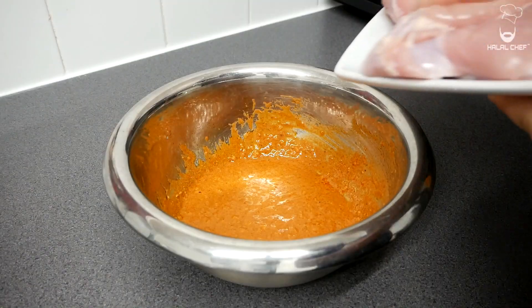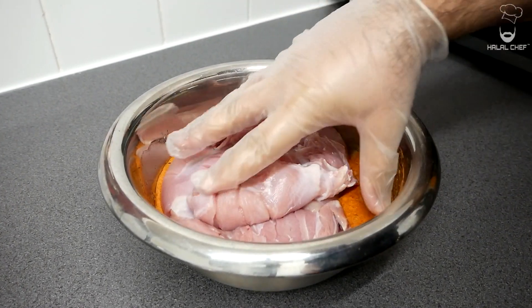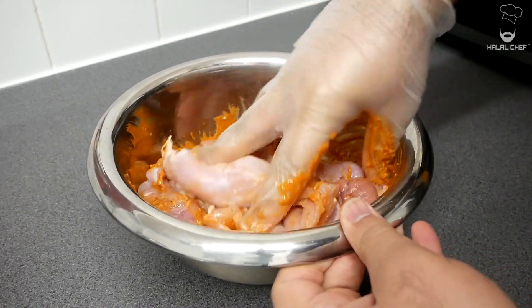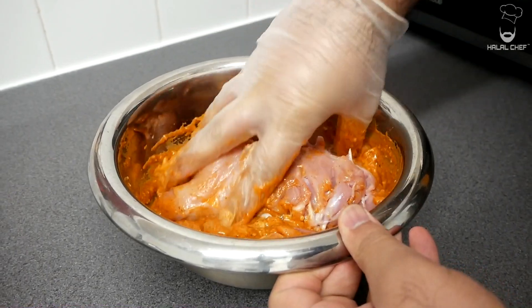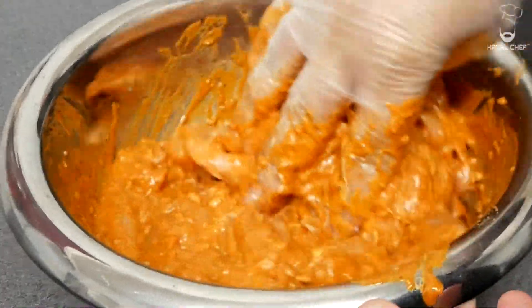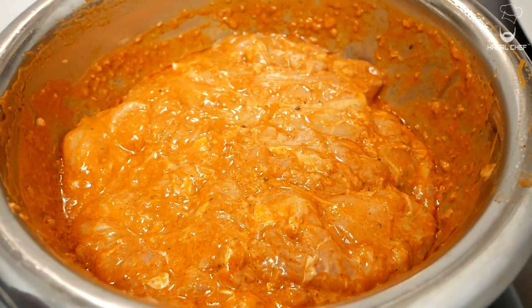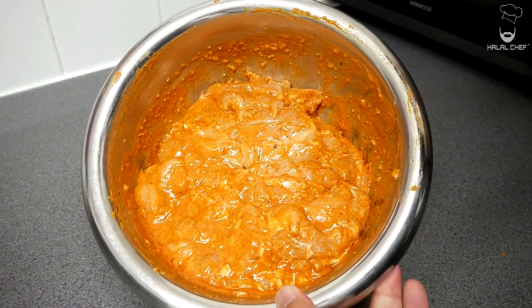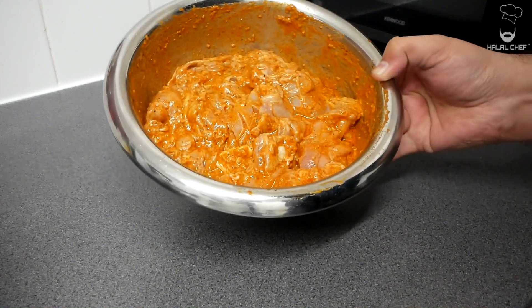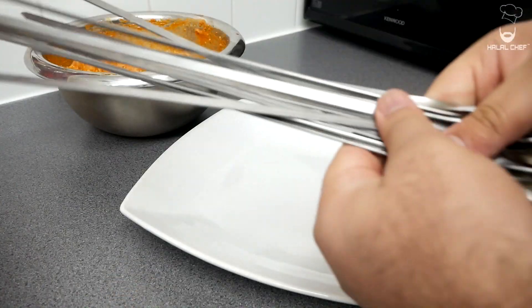Add your chicken into this marinade — I've got a glove on — and give this a really good mix. Once mixed, you want to let it marinate for a few hours, or if you've got the time, let it marinate overnight in the fridge. Once it has been marinated, grab a plate and some skewers.